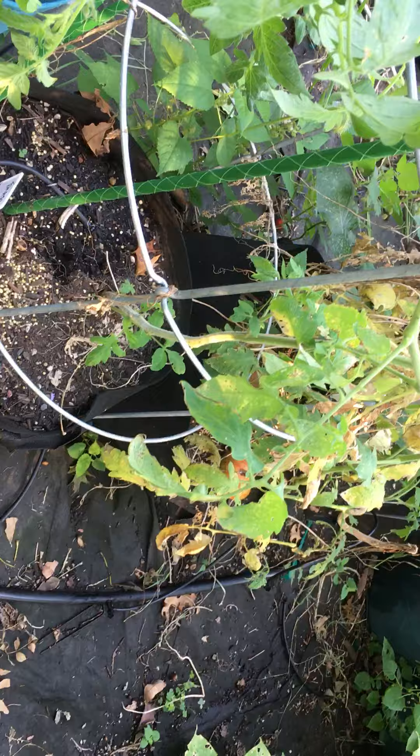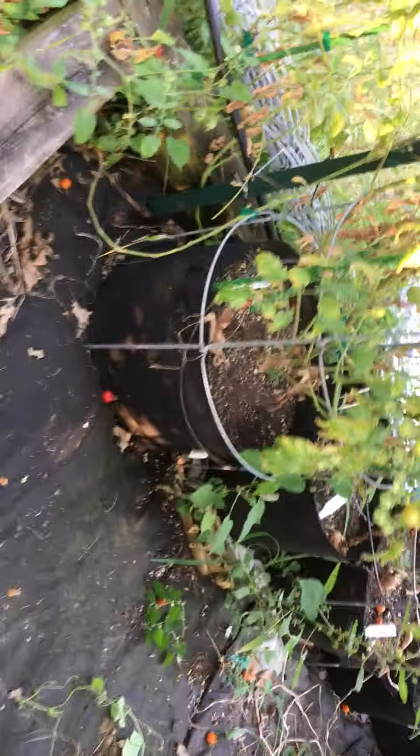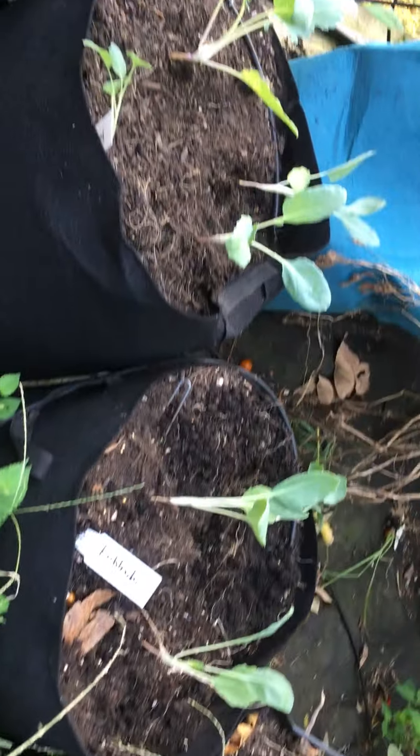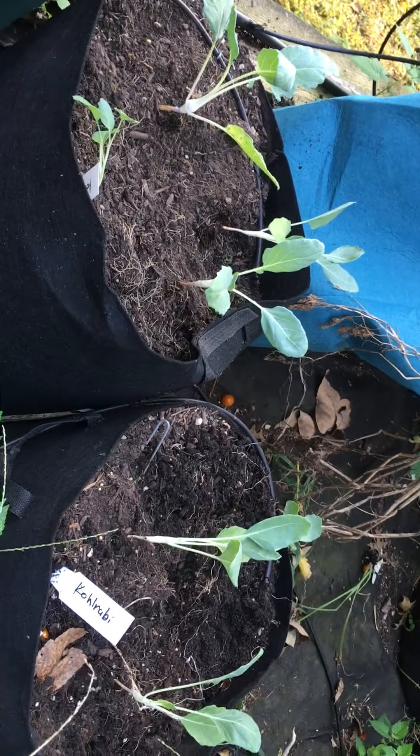Got some lettuce in here too, and turnips and radishes sort of at the base of your tomatoes. And the kohlrabi are right at the end so they get plenty of sun — those will be super fun.